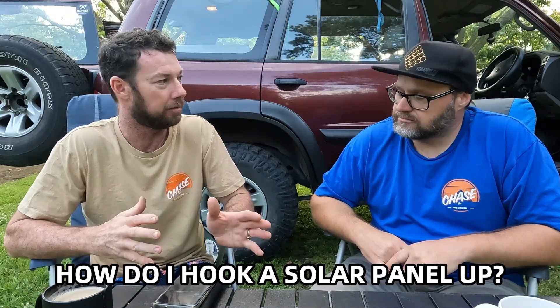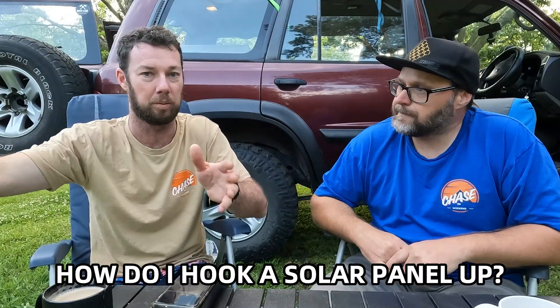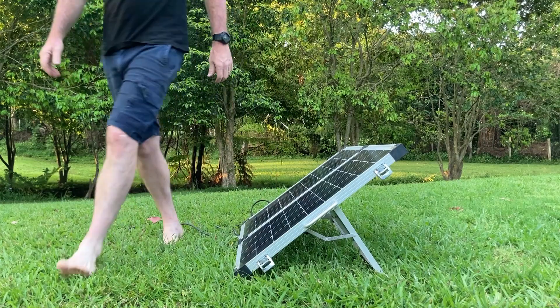To hook up a solar panel — whether it's on your roof or a portable one next to camp — you'll need a regulator, also called a solar charge controller. There are PWM type and MPPT type, which we'll cover in a later video. Your solar panel can produce anywhere from 18 volts up to over 80 volts, and if you plug that straight onto your battery it's not going to be happy. The solar charge controller converts that higher voltage down to a voltage suitable for your battery.